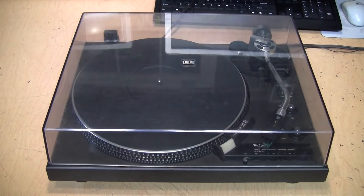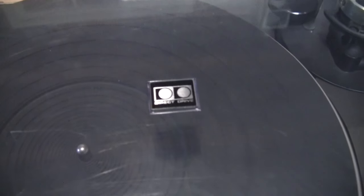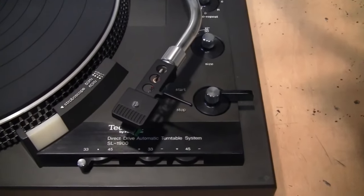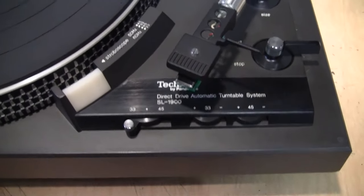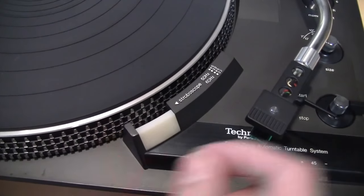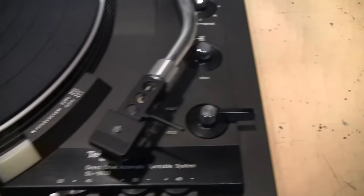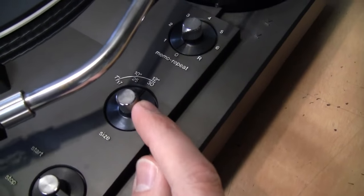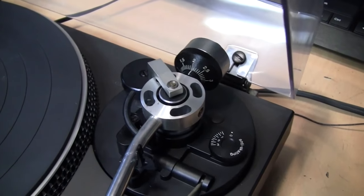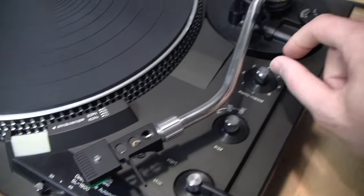This is a Technics SL-1900 from around 1977. As it proudly states on the cover, it is direct drive and also an automatic turntable. You get a speed selector for 33 or 45, speed adjustments, a strobe for verifying correct speed, settings for record size and repeat, and typical tonearm adjustments including tracking force and anti-skating, plus the lever to raise and lower the tonearm.